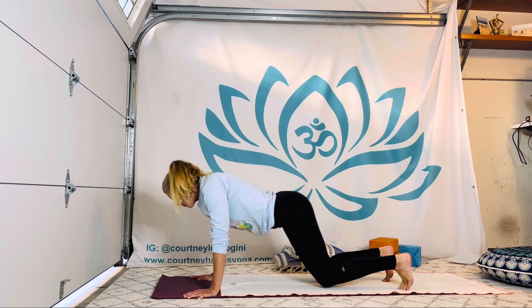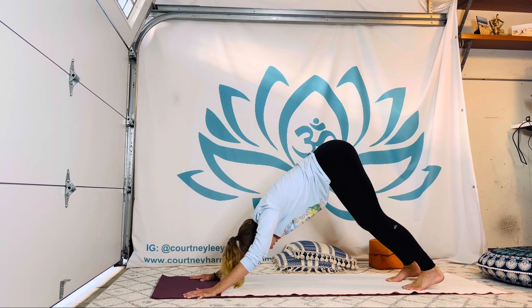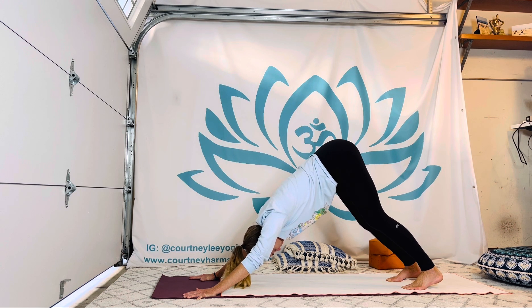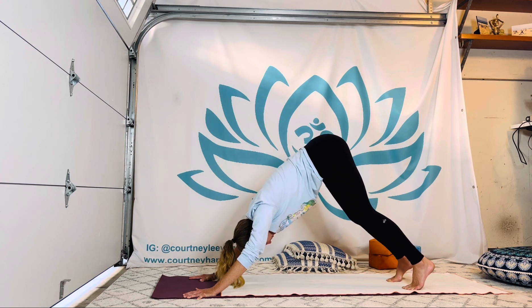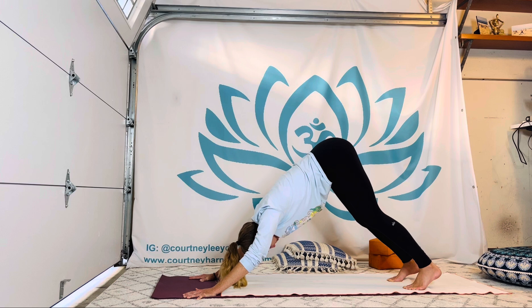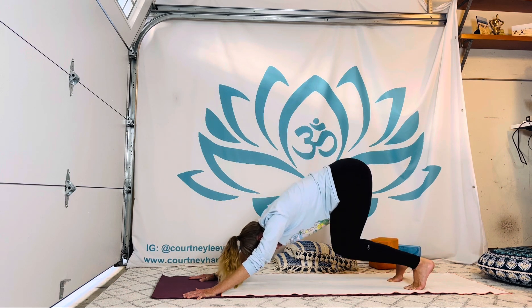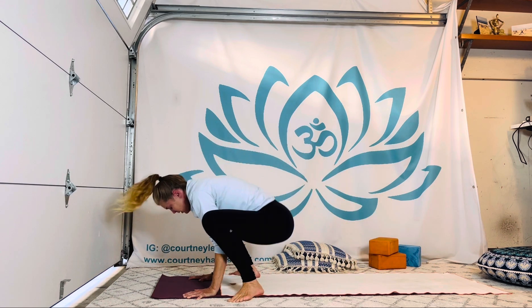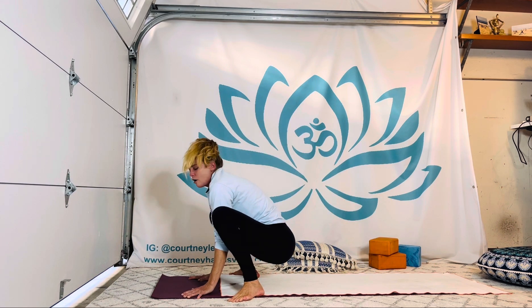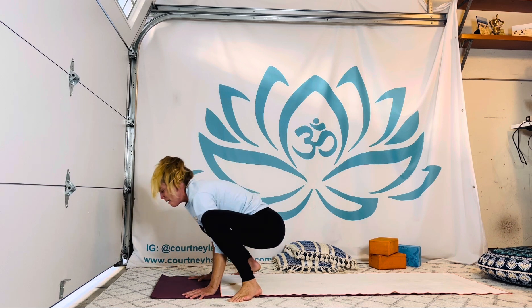Pushing it back to down dog, or something on the forearms — dolphin, puppy dog, or child's pose. Now in a moment, jumping like a frog, let's bring the feet to malasana — yoga squat or garland posture. You can always walk your way in, crawl your way in. Maybe put a rolled blanket under your heels or something under your bum.